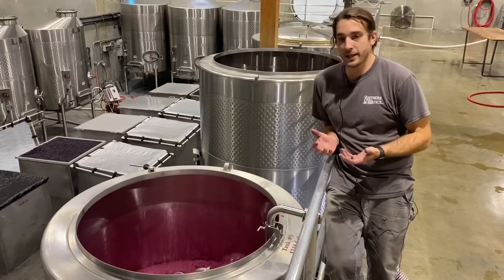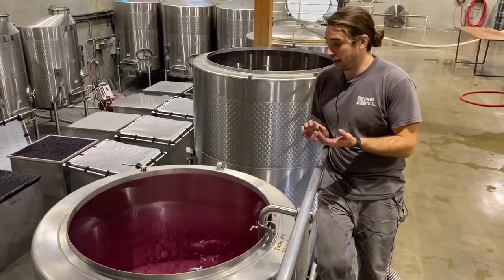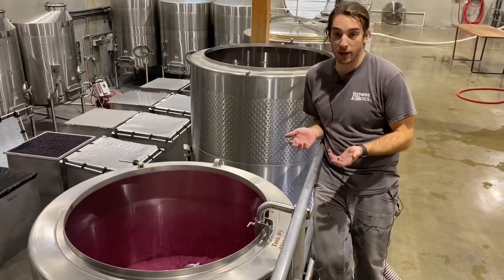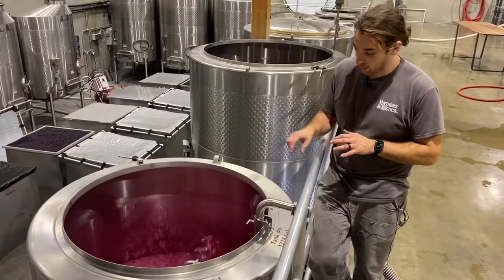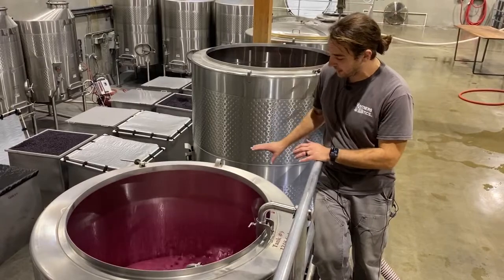In those skins are what we know as polyphenols — they're responsible for what gives a wine its color, its aroma, and its body. To bring that back down, we pull wine out from the bottom of the tank, send it through a pump and a hose, and into this irrigator to wet the top.